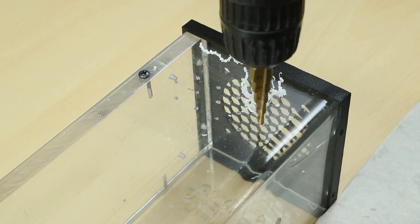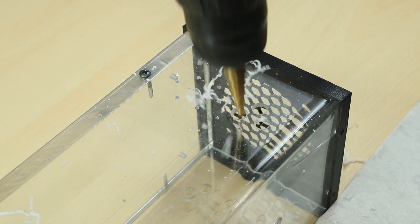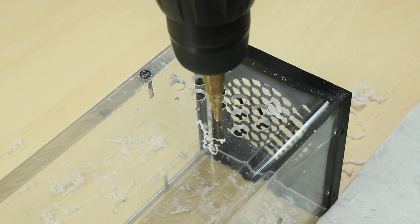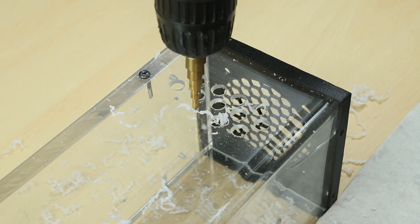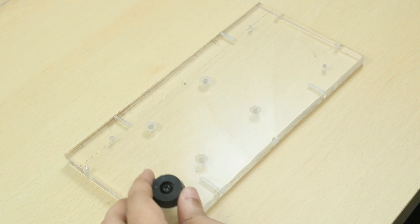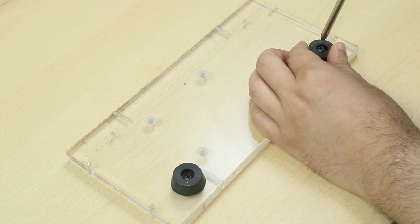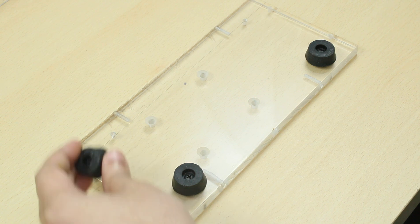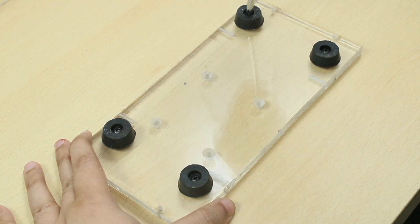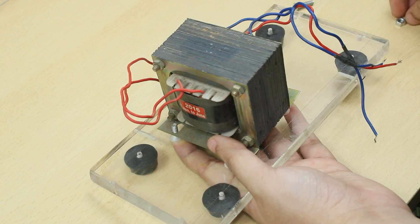A few holes are drilled on both sides of the acrylic cover for ventilating out the hot air from the MOSFET-mounted heat sink. Four 12 mm black rubber feet are screwed to the 12 mm thick acrylic base of the inverter. Then the main transformer of the inverter is securely fixed to the base with 4 nuts, bolts, and washers.